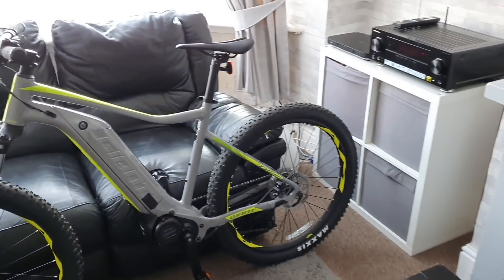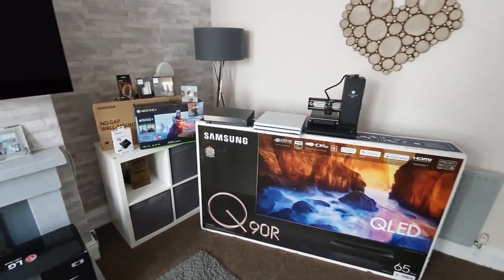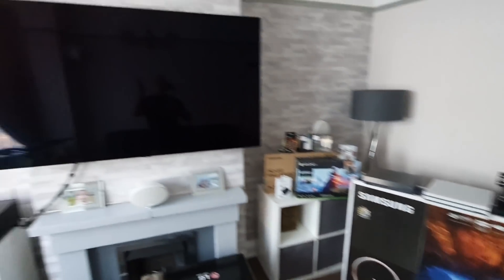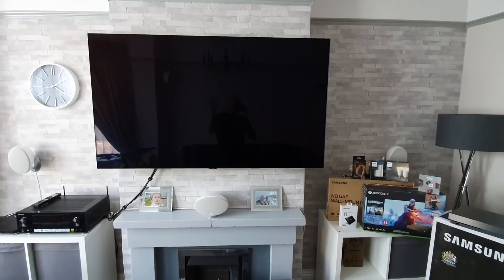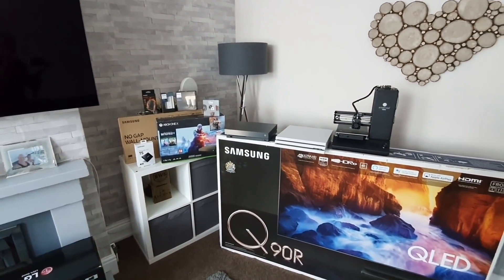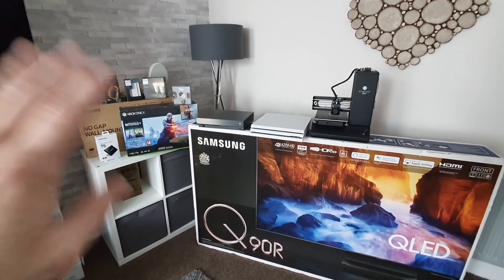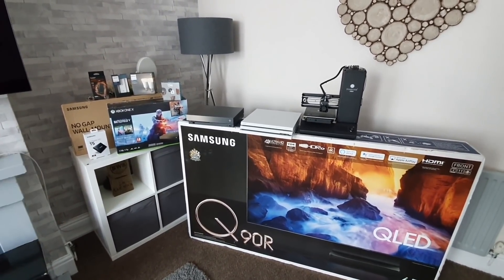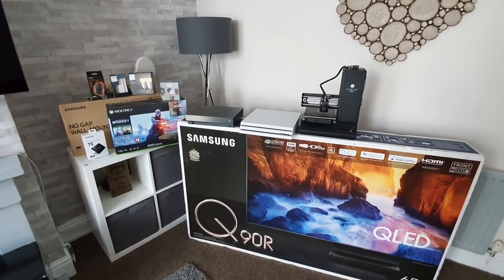Lots of content to come, and like I said there are unboxings on a lot of this stuff already, so please go and check it out. My channel is just not one TV — it is lots of other things. I've got even more products being sent to me as we speak — about three or four different things on their way — and I'll be doing videos on those as well.